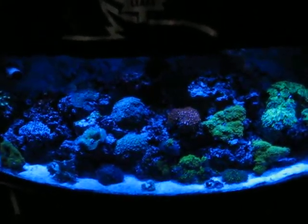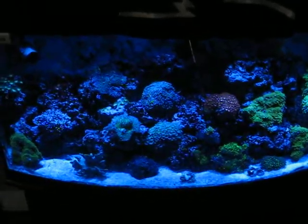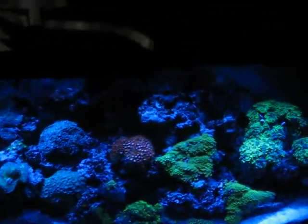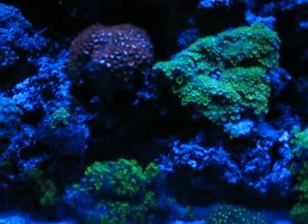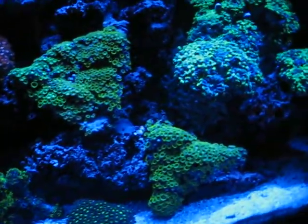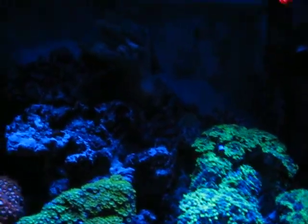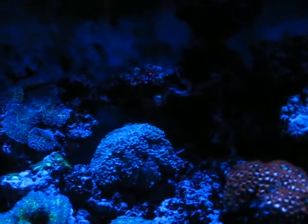Hello everyone, this is my 72 gallon bowfront reef tank. Prior to the lights coming on, I've just added some blue LEDs, and this is what it looks like. The lights aren't scheduled to go on for about 4 hours, so as you can see, all my fish are sleeping and most of my corals are closed.